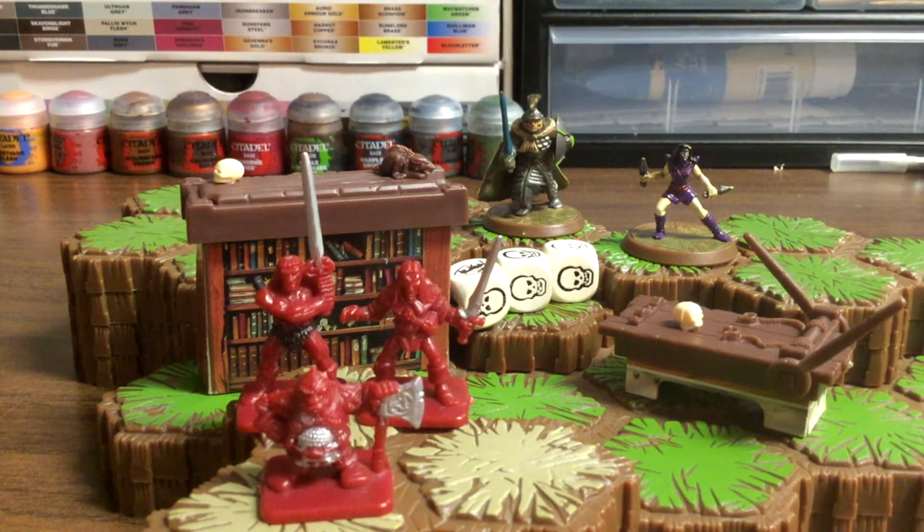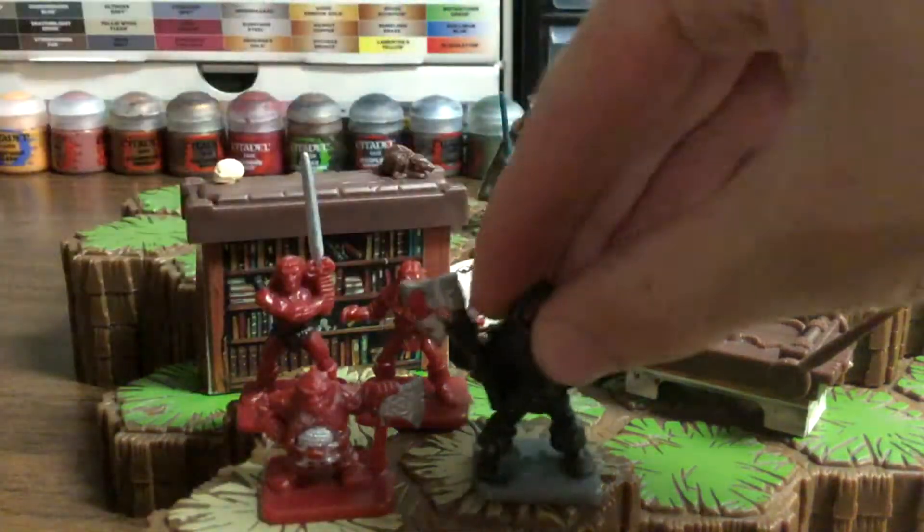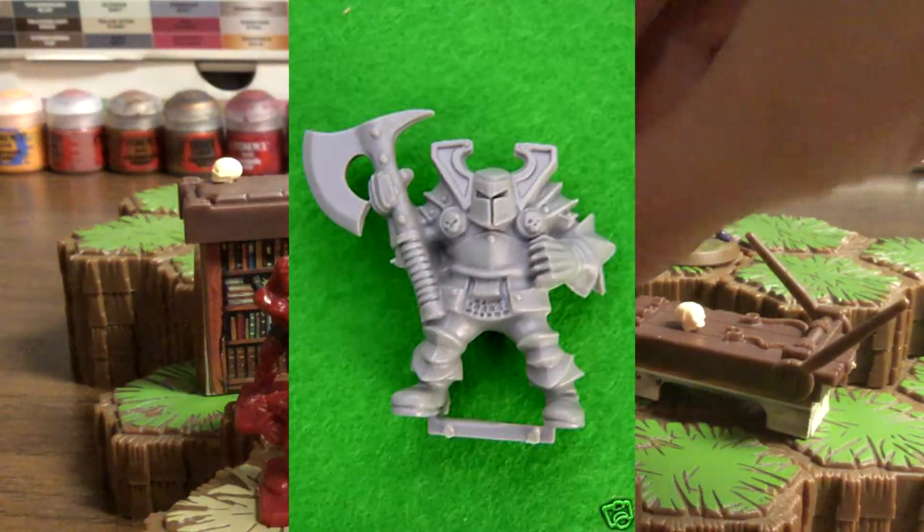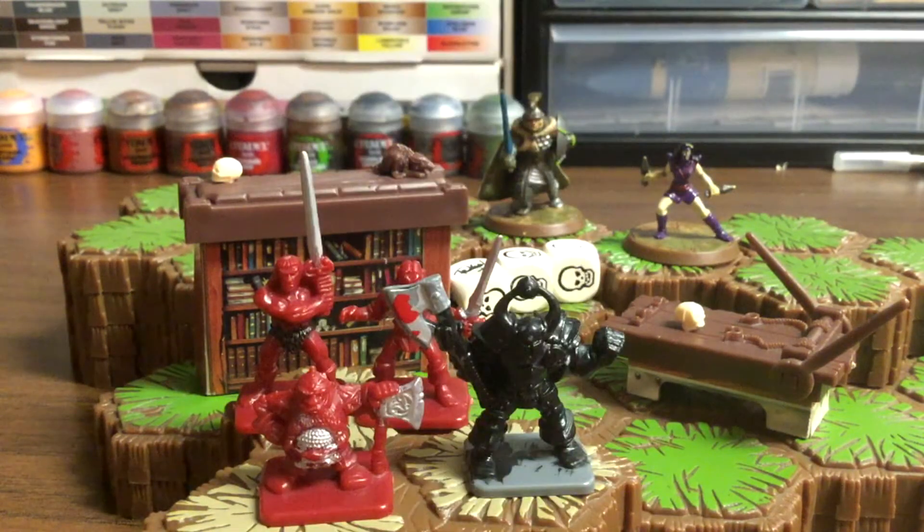We thought this stuff was cool — it was Warhammer 40k. We thought we should try and paint. So we had these figures lying around in the basement and it was good practice for us to start painting. It's not the best paint job — like here's a Black Knight, looks very similar. I think there's a GW Knight that looks very much like that, and they're really cool.